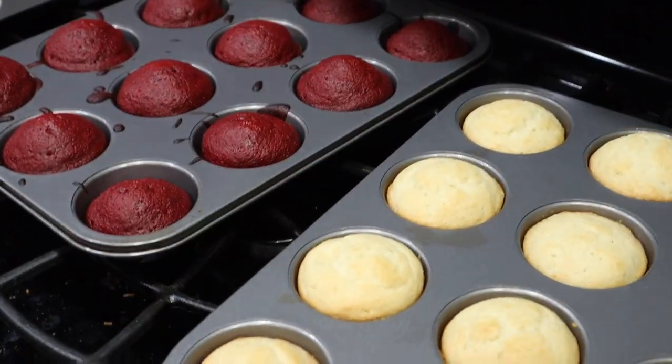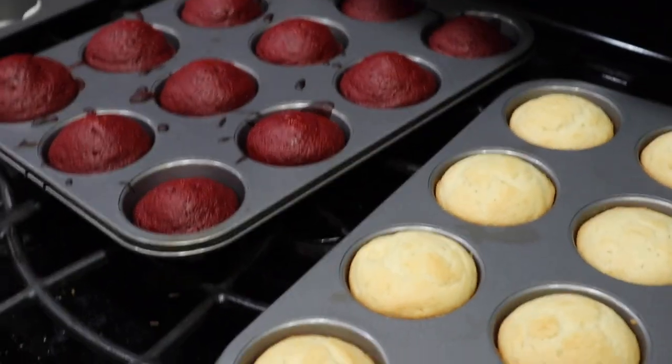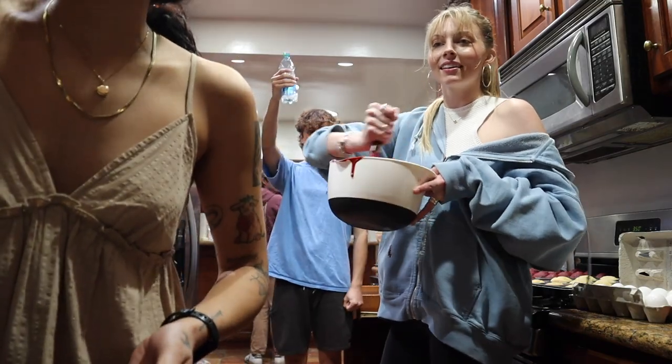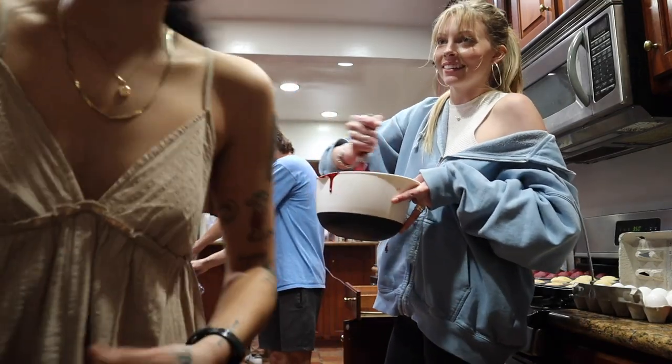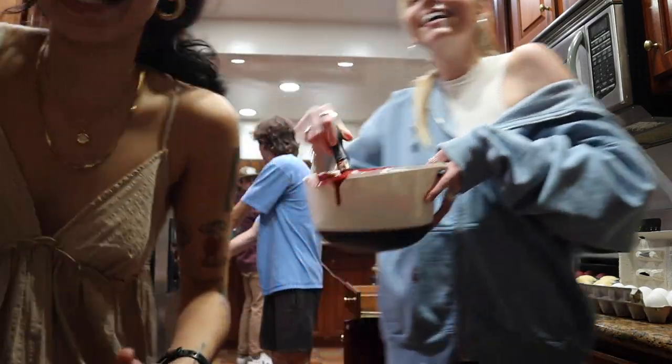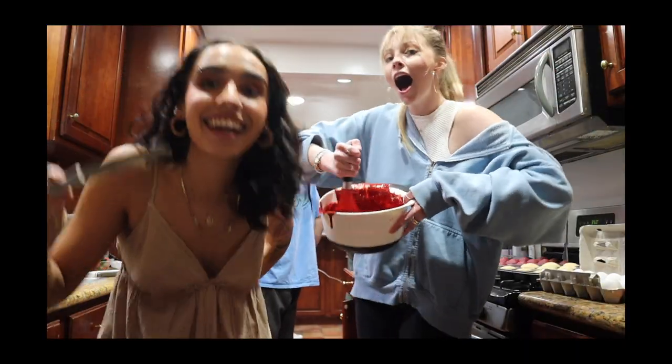They look so good, oh my gosh, I want to eat them. Let's get more in the oven. Karina, can we get some now? Can I choose the name of the video? Can it be like 'She almost died making cupcakes'? There was a murder scene in the kitchen. That's fine, I got it.